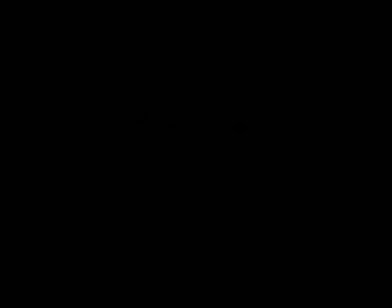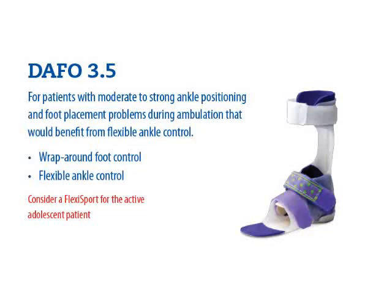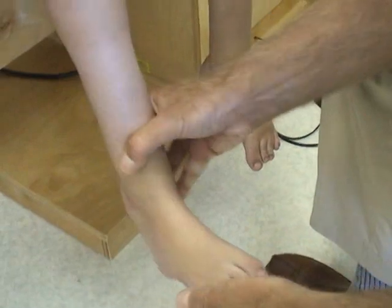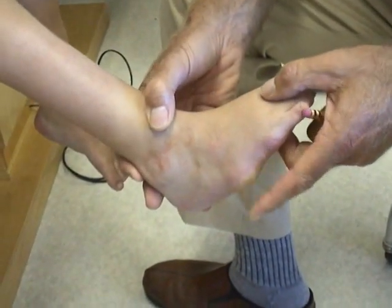Maya has had success in the past using the 3.5 DAFO. The 3.5 DAFO with its wraparound foot control does a nice job of supporting the supinated foot. It also provides good forefoot to hind foot control, and allows us to pad and contain the features of her foot in this less than fully corrected position.